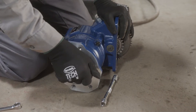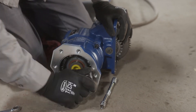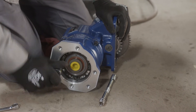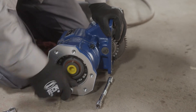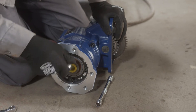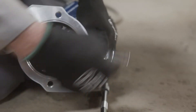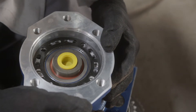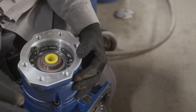The A20 PTO also features a unique rotatable flange that can be adjusted before or after the PTO installation. To adjust the flange, remove the four cap screws and reposition as needed. Remove the black cover ring to view the stamped position codes. Once in position, reinstall the ring and torque each cap screw to 22 foot-pounds.